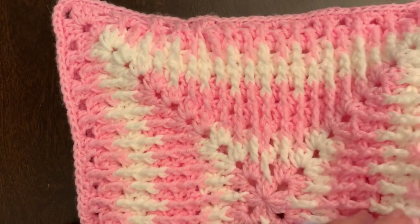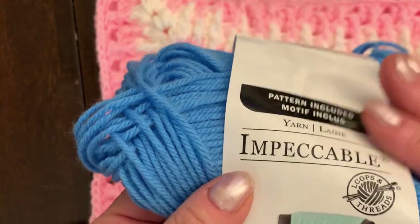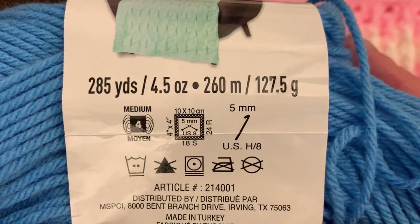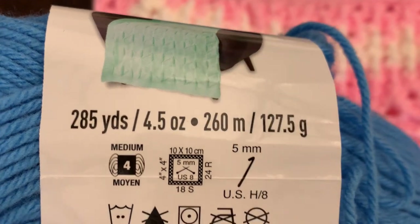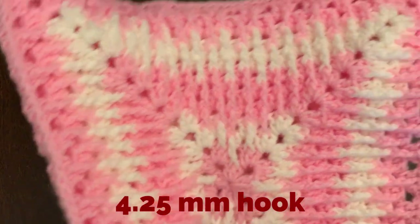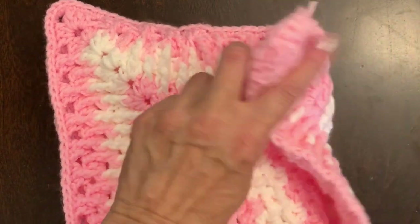It's very easy. I'm using two colors, which is pink and white, and it's Impeccable yarn. For my example I'm going to use blue and white — it's 285 yards, 260 meters. The pattern recommends a size 5 hook, but I have size 4.25 because I don't want to make big holes since it's for a baby.